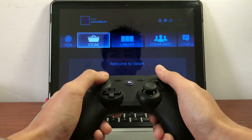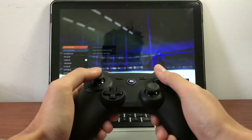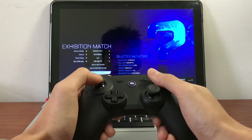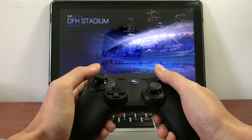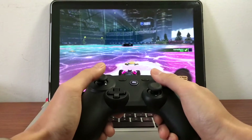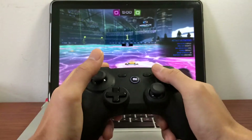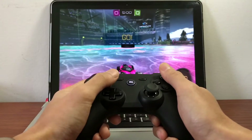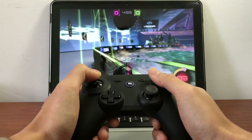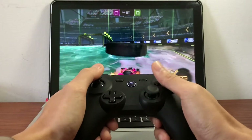So now you can just go to your library and launch a game. Go to the exhibition here and just pick anything. Just showing you how does this work, how simple it is, and yeah, it's working really well.